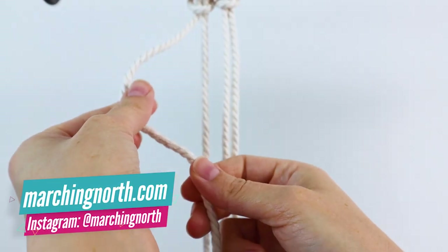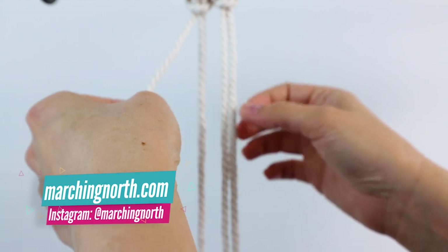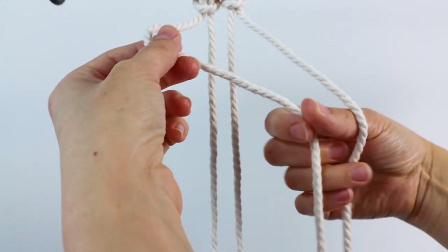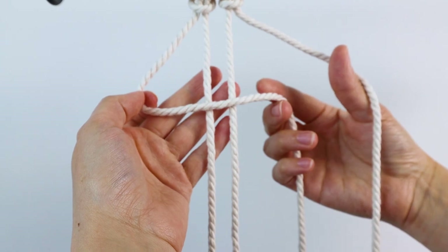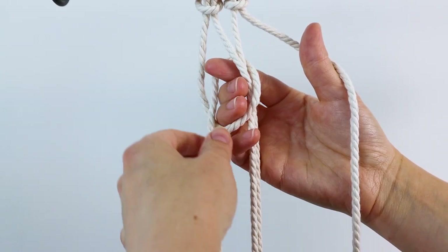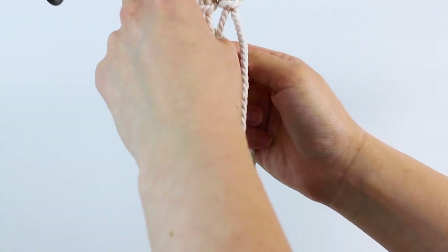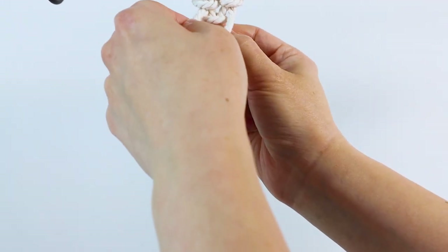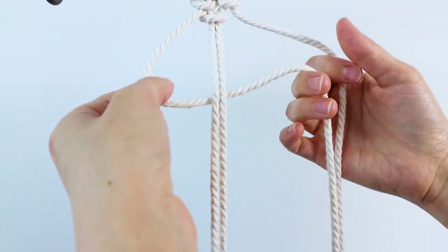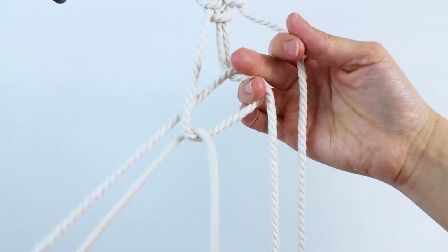I'm going to start with my left cord — you can start with the right too, whichever way you prefer. What you're going to do is go around these two center cords. You're going to bring it in front of the two center cords and then wrap it around and bring the end through this loop. Then go ahead and tighten this first one up, and then for the second part of the knot you bring it behind those cords and bring it through the loop that way.